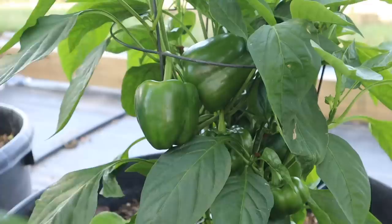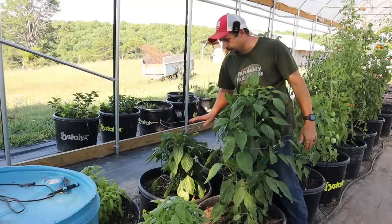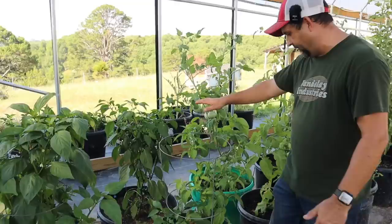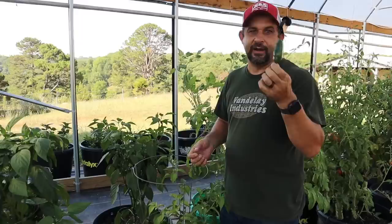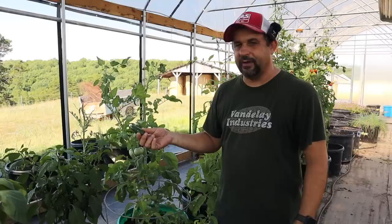Here we have the emerald giant — I actually picked two of these yesterday that were a good size, but there are several others on here that aren't quite ready but getting close. Those are also a bell pepper. Then we have a jalapeno plant, which I picked some off of yesterday to make some salsa. And then this plant is the not-a-peño, which is the not-spicy jalapeno. We're picking some of these every day and just eating them because they taste exactly like a jalapeno pepper but have zero spice — a perfect replacement if you don't like spicy peppers.